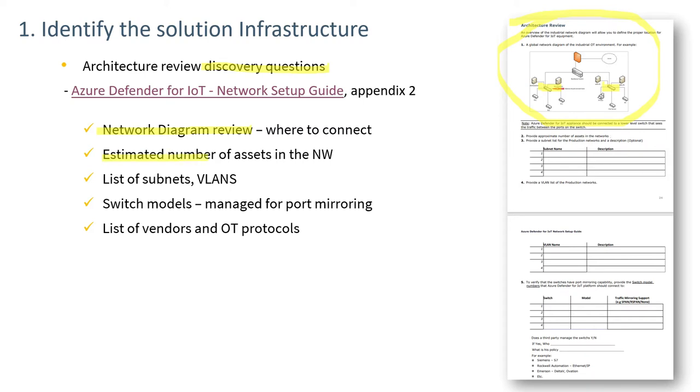We need an estimated number of assets in the network for licensing purposes. Subnets and VLANs should be identified to help evaluate what's seen once the sensor is hooked up. Switch model numbers will identify whether switches are capable of span ports or whether taps need to be used. A list of vendors and OT protocols helps confirm whether we're seeing the right traffic after installation.